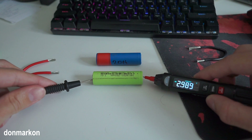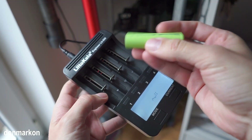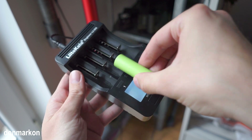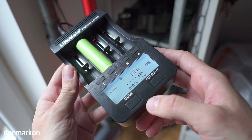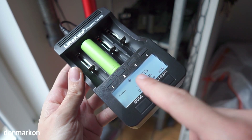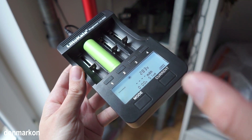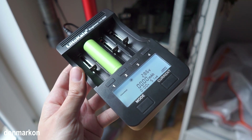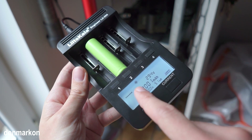3 volts. I believe we can start charging this battery right now, so let's try. We have a Liito Kala charger. We can see now that the battery is detected. Originally the charger wouldn't even see the battery. Let's see if it will charge it.